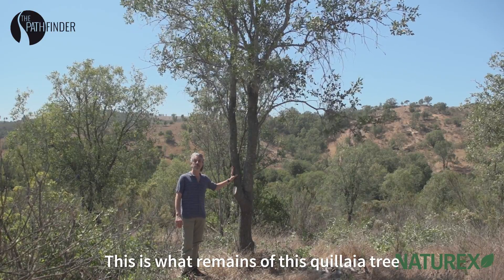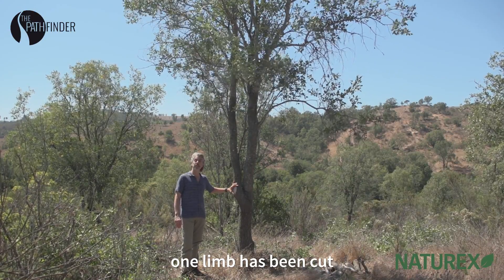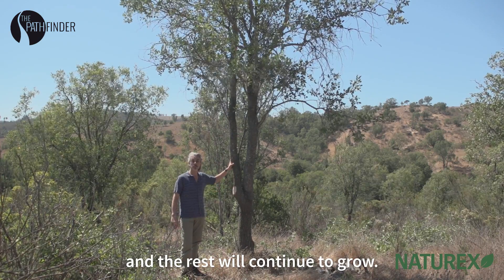This is what remains of this quillaya tree after harvest. One limb has been cut and the rest will continue to grow.